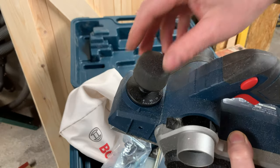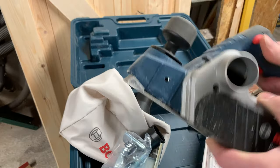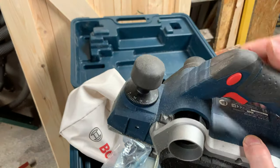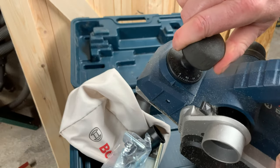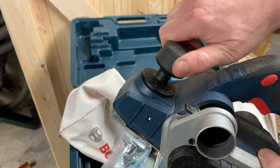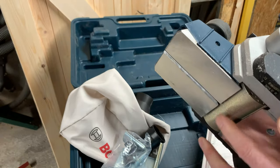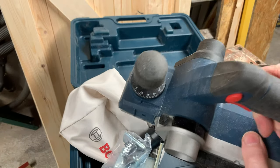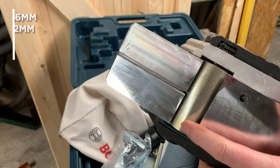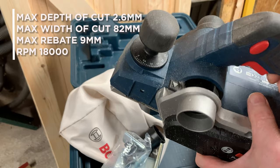The depth adjustment is very convenient. On the old planer you had to undo a knob and shuffle a plate forward to get the right depth — it was all a bit vague. This feels very nice, with detents that click as you go. The maximum depth of cut in one stroke is 2.6 millimeters, which is quite a chunk, at 82mm wide. You can also rebate up to 9 millimeters.